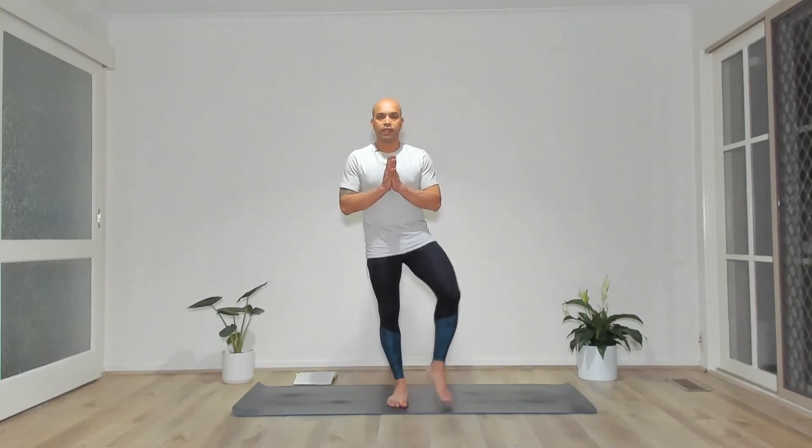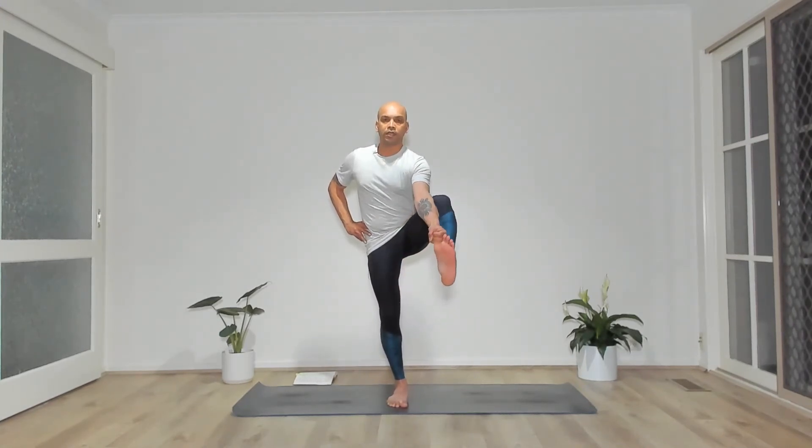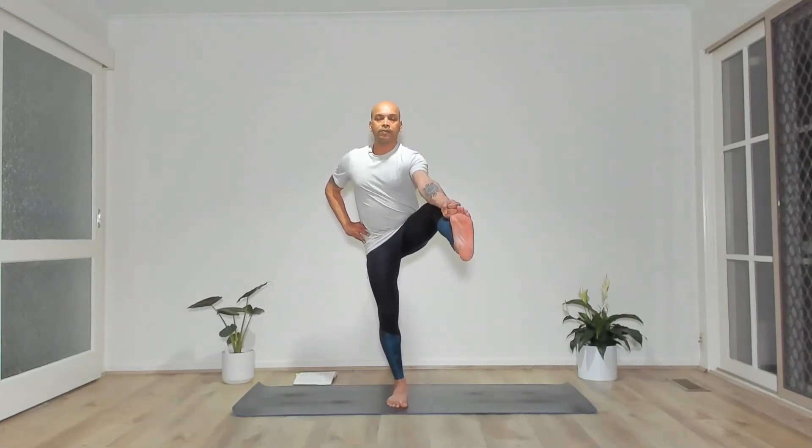Hands to heart center, ground down on your right foot — tree pose on this side. Left foot on the inside of the right leg. Bring the left knee into the chest, peace grip the left toe, right hand on the hip. Let the left hip descend. You're welcome to stay here or extend your left leg towards the front — the knee does not have to be straight. Stay here for three more breaths. Gently bring the left foot in, back to tree pose, hands come to heart center. Bring the left knee into the chest, then return the left foot to the mat and shake the right leg.